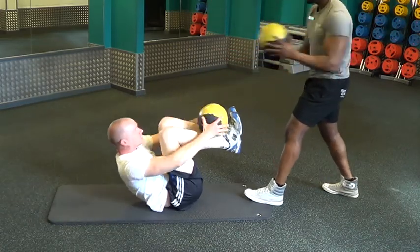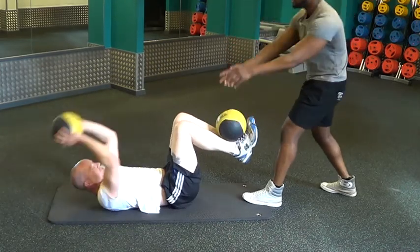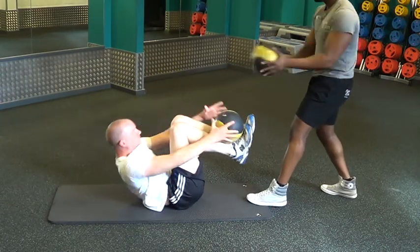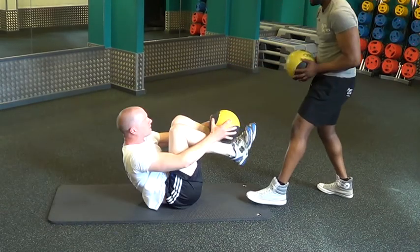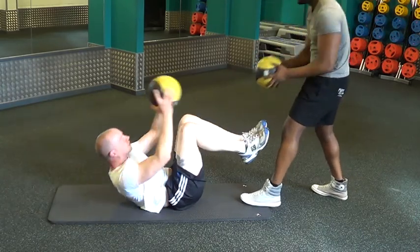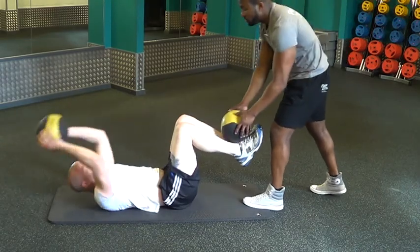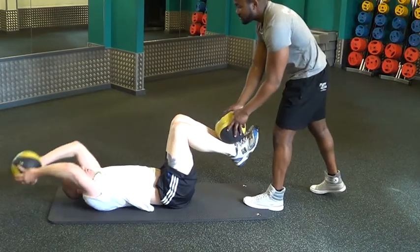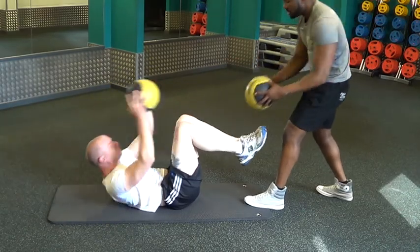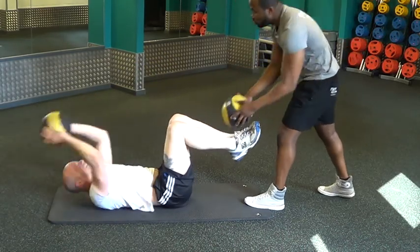Catch a little more. And then we're going to 20. Three, four, five, six, seven, eight, nine, ten, eleven, twelve, thirteen, fourteen, fifteen, sixteen, seventeen, eighteen — two more.